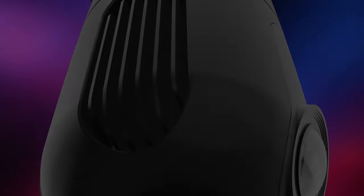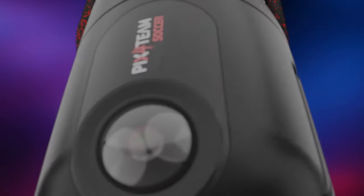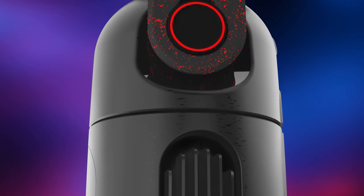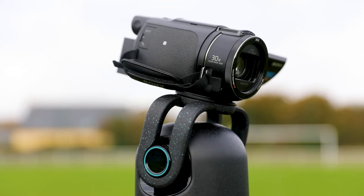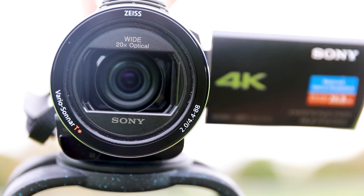Automatic cameras available on the market are very expensive or have quite bad image quality, along with delay. This is not the case anymore with Pix4Team. It allows you to finally enjoy the best image quality on the market using a great brand camera of your choice, with a real optical zoom.